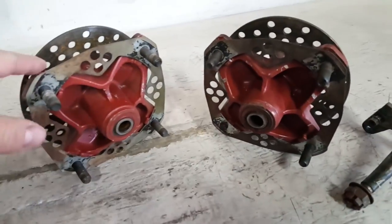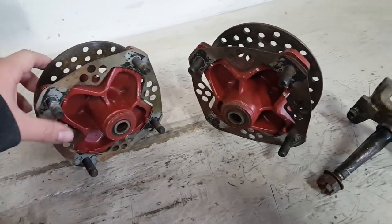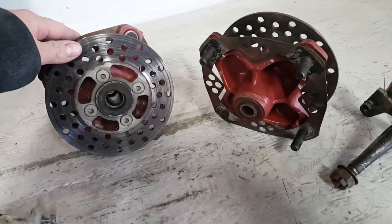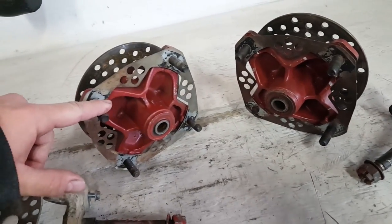All right guys, today what we're gonna do is we're gonna replace the bearings on our front hubs on our Yamaha Banshee. First thing we're gonna do, we're gonna disassemble these, take the disc off, and then we'll pop our bearings out. We'll pop our seals and bearings out. You don't actually have to take the disc off, but I'm gonna be painting my hubs so I'm gonna take them apart.